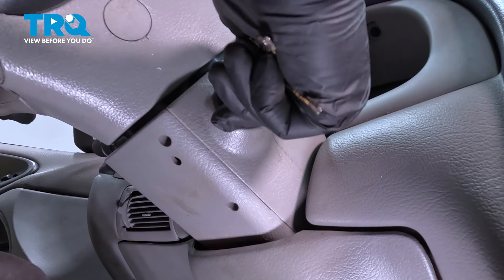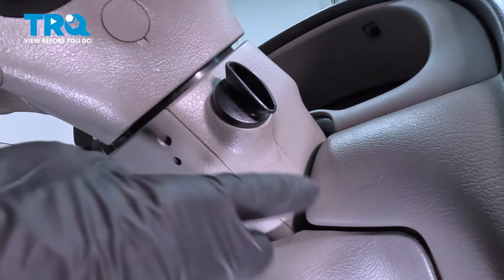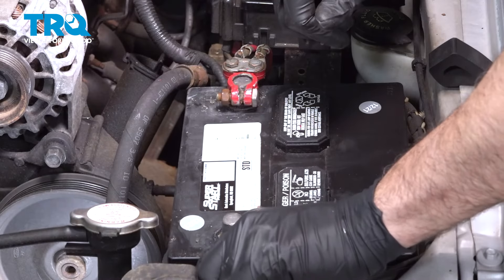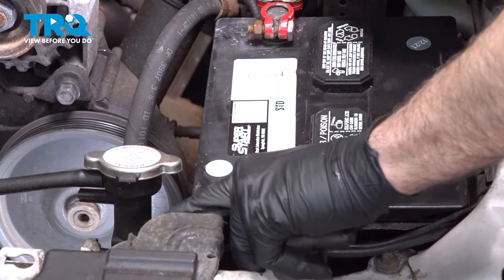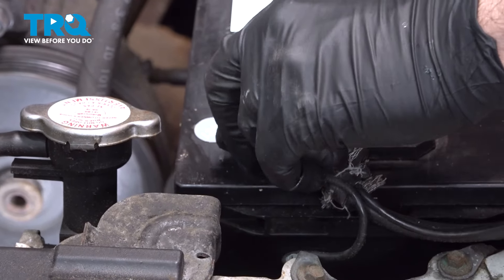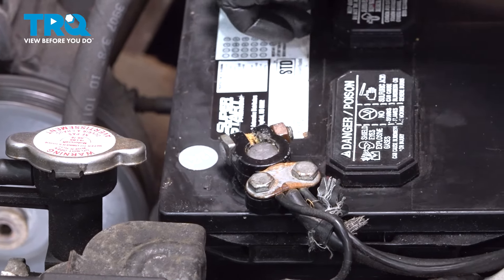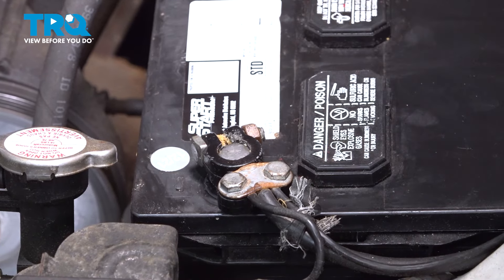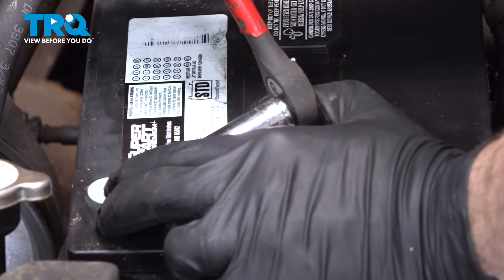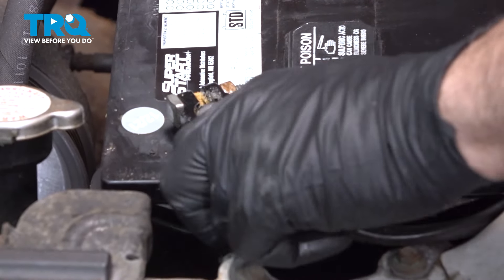Do not start the vehicle — we're just going to check and make sure that we have full rotation of everything. The next thing we need to do is go ahead and program our key set. Grab that ground terminal, hook that up, and use your ratchet to snug these down. You don't want to over-tighten — just snug. Grab that terminal, give it a wiggle, and make sure it doesn't spin on there.